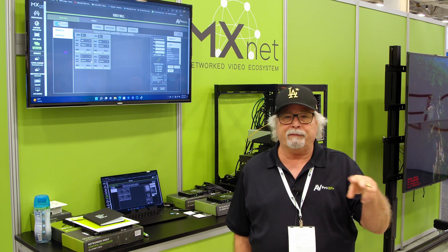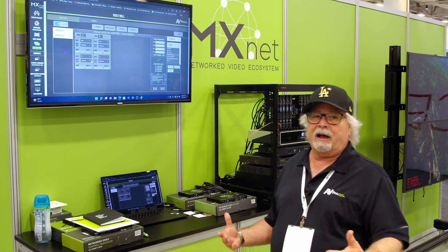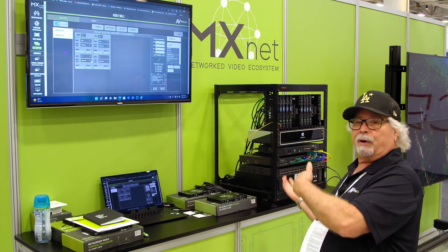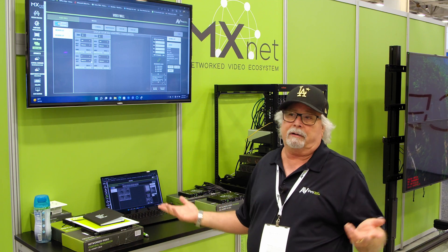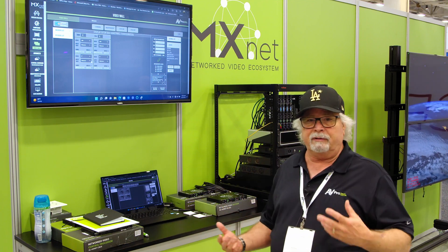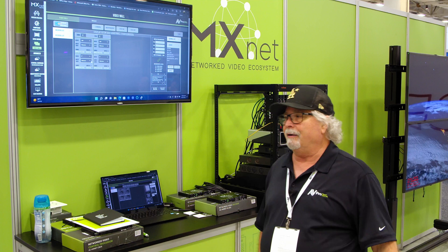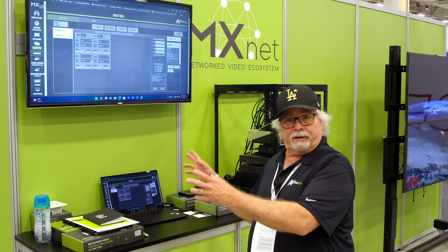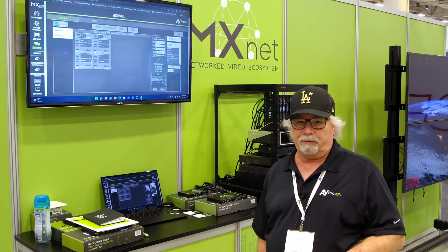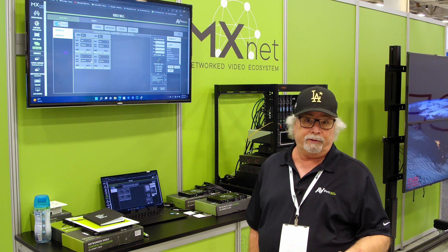We're going to keep both systems going. The revision one is very popular in commercial settings and is perfect for 1080p signals. For the residential side, we'll have two basic offerings: the 1G V2 and the 10G. The choice between them really depends on your clientele — some will be more budget-minded and the 1G V2 is a less expensive alternative to the 10G. Others will want the absolute best regardless of cost and will gravitate toward the 10G for the best possible picture quality. But the 1G Evolution 2 actually delivers really excellent picture quality.